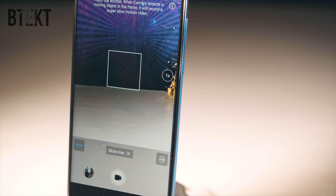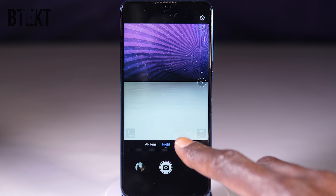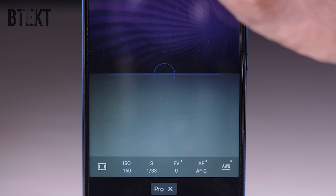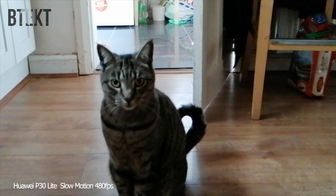Of course, with most Huawei devices there is a night mode, and under the more tab there is a pretty comprehensive pro mode, as well as the usual Huawei shooting modes and special effects like super slow motion. That'll give you a 16x slowdown at 480 frames per second.